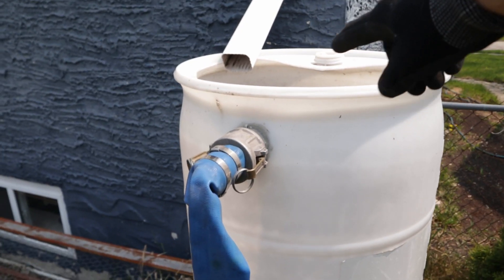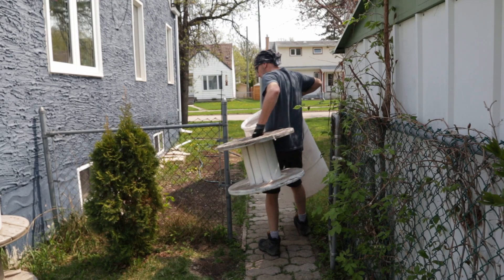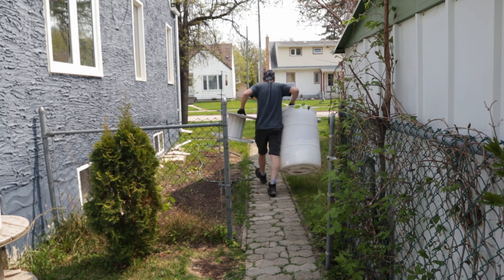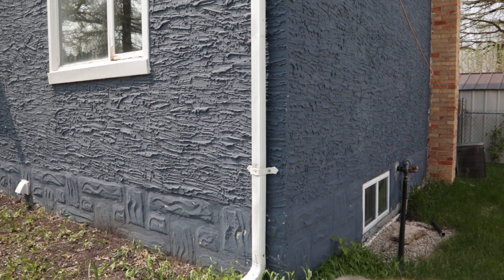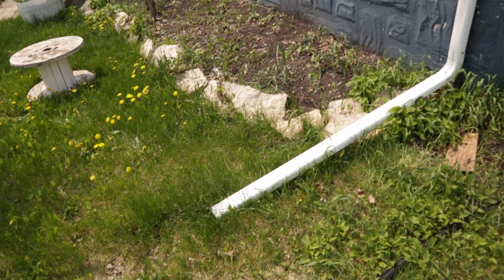One thing I do have to do is just get a screen or something for the top here. The front I have a little different — it just runs up and then comes down, and then comes away from the house, which you can see right like that.